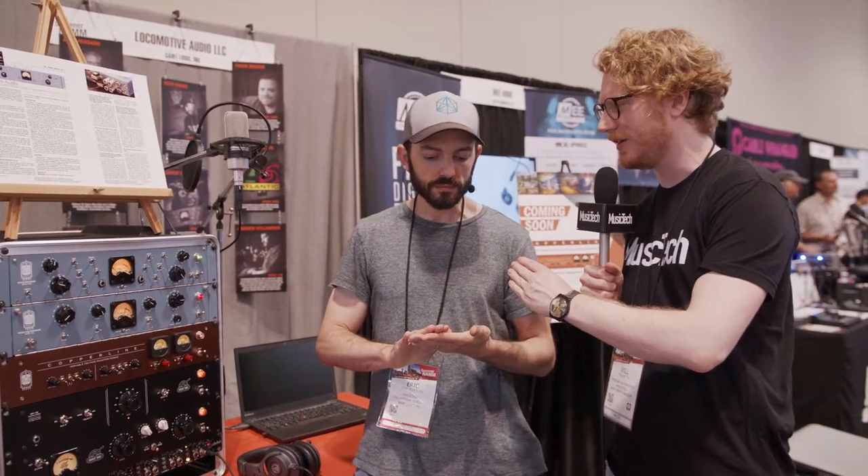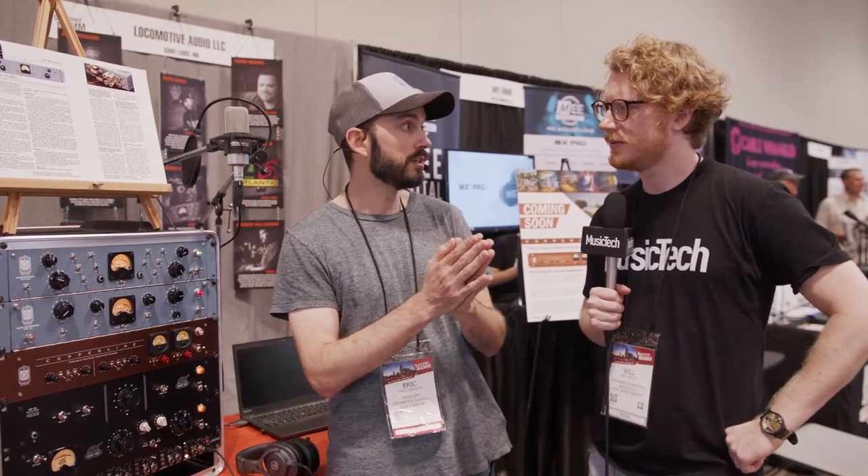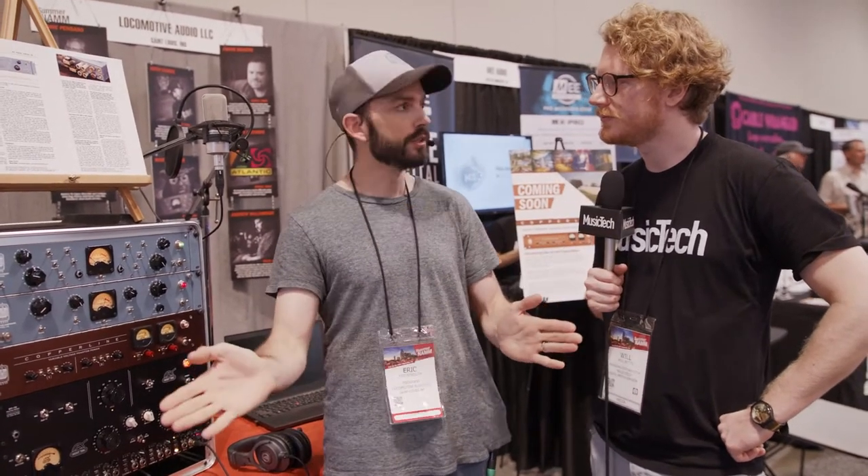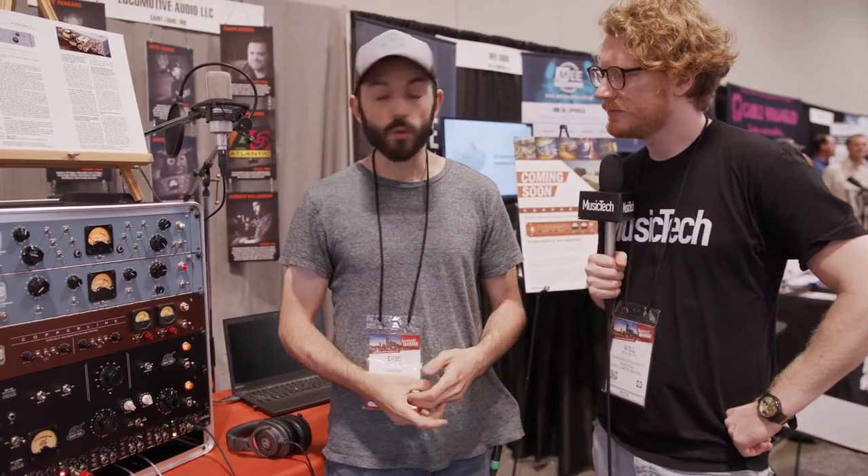This goes up to 52 volts. The standard for phantom voltage is 48 volts plus or minus four volts, so 44 to 52 is the range — that's where it's capped off and what everybody agrees to build their mics to. So why not give it the extra four volts to get to 52? It does give it a tiny bit more headroom and a little bit more output.